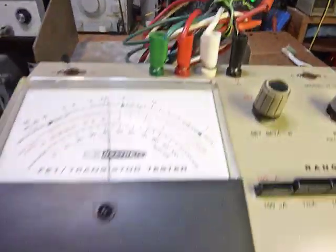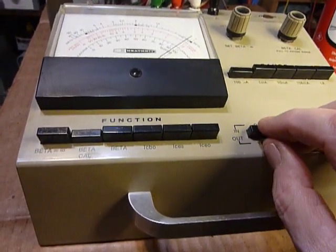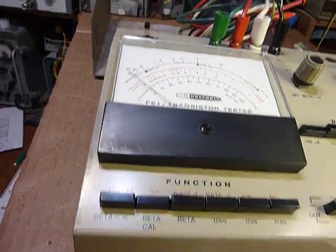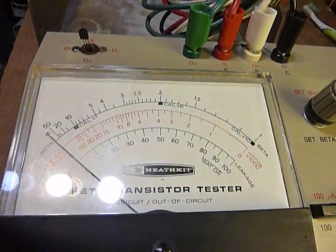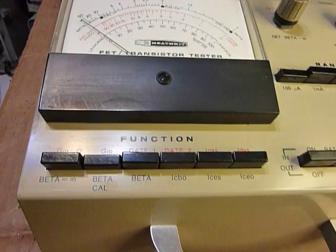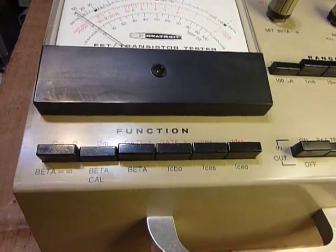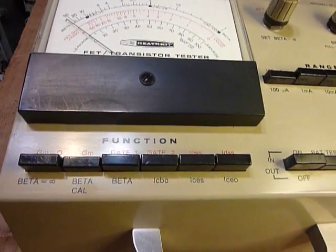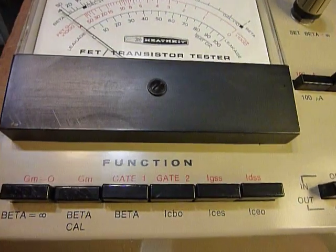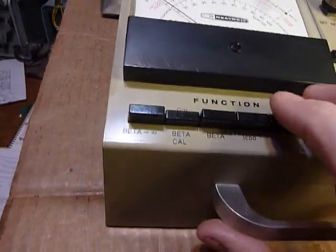You can test big FETs with this using the alligator clip leads. I really wanted this transistor tester for one main reason: at Heathkit, some equipment has matched transistors in it and they're pretty hard to get. With this I can plug them in and match them. The finals on the SS 9000 are a matched pair, and I've got about six of them — I'm hoping if I check them all I'll find two that are close together to use as finals for the SS 9000. I'm really happy with this, it's working just great.